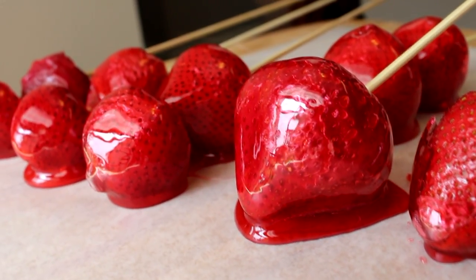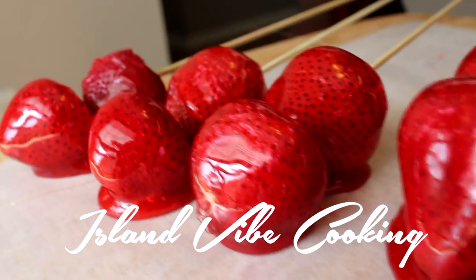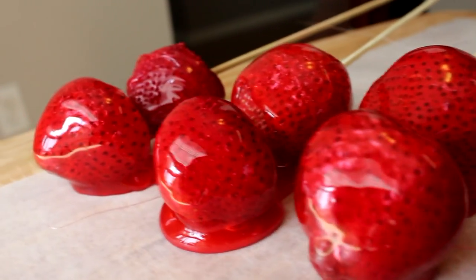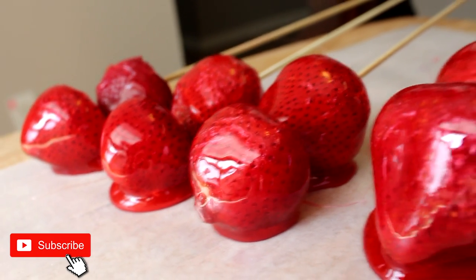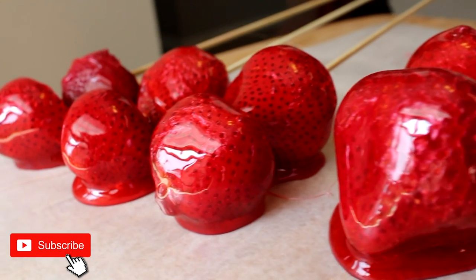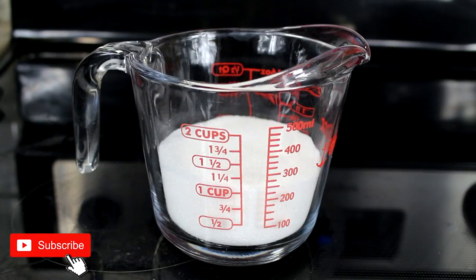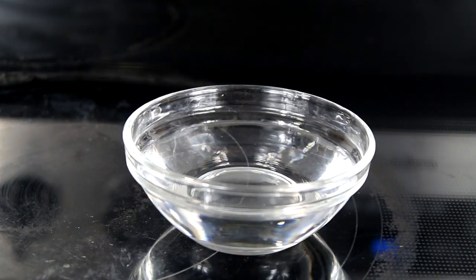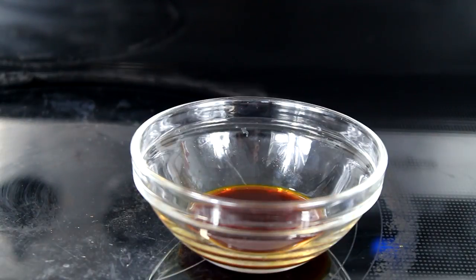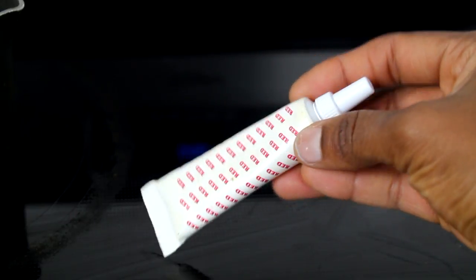Welcome back to Island Vibe Cooking. In today's video I'm going to show you how to make candied strawberries without a thermometer. If you're new here, don't forget to subscribe, like the video, and comment down below. You will need 1 cup of sugar, 4 tablespoons of corn syrup, 4 tablespoons of water, 1 teaspoon of vanilla extract, strawberries, and red food coloring.